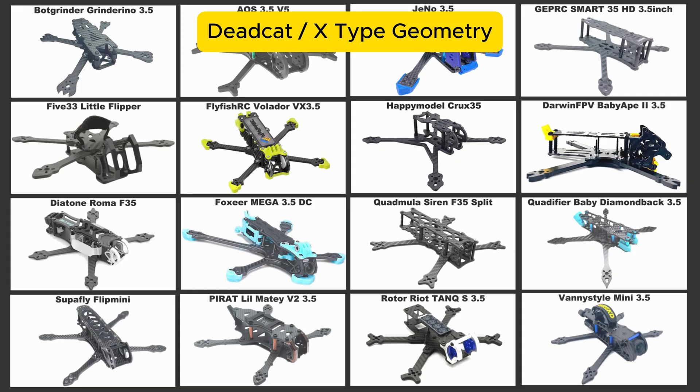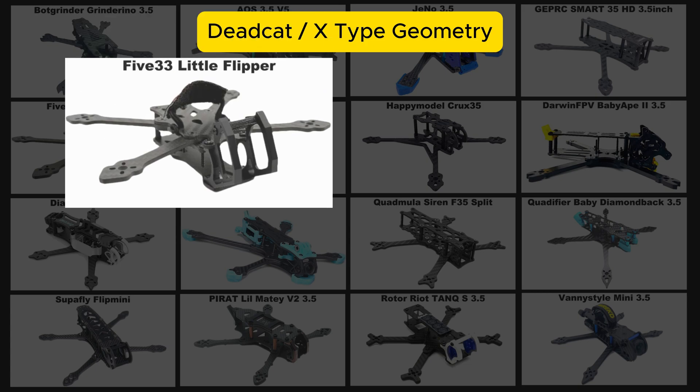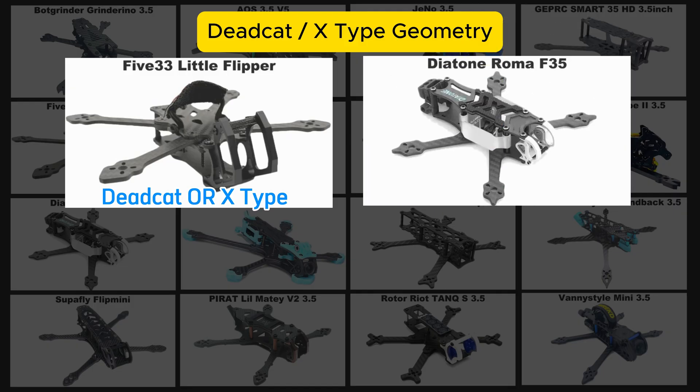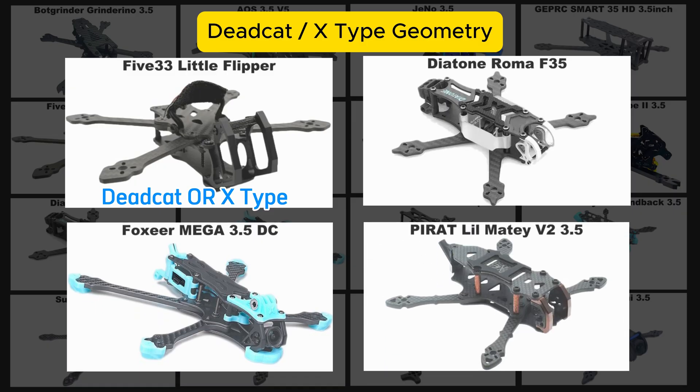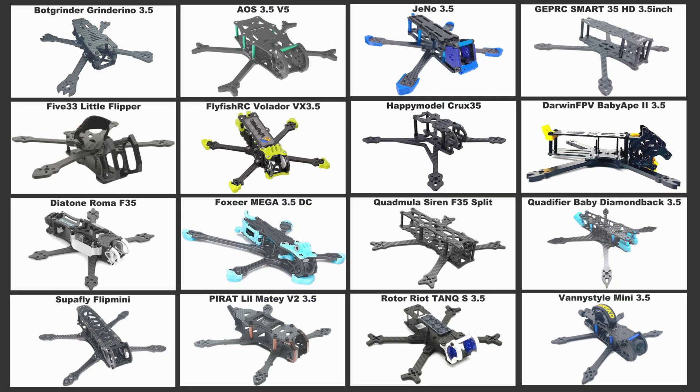Next up is dead cat or X geometry. Everyone has their own preference, but there are four frames with a dead cat style geometry. The 533 Lil Flipper actually comes with two keystone pieces so you can choose between X geometry and dead cat. The next three only come as dead cat frames: the Diatone Roma F35, the Foxy Omega 3.5, and the Pirat Frames Little Matey. If you're averse to dead cat frames, stay away from those last three.